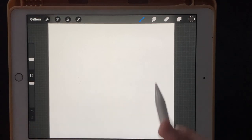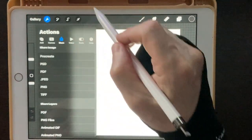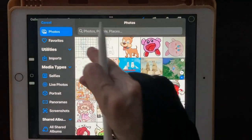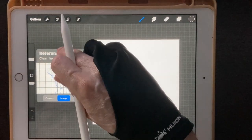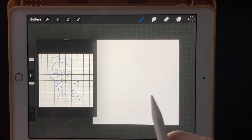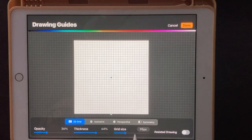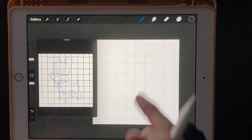We have a canvas of 3,000 by 3,000 pixels. We're going to load in our sketch — hit the wrench, click on canvas, and put in a reference photo. Load in the one with the grid lines and put it over on the side. If you want matching grids on your canvas, turn on your drawing guide under canvas, edit the drawing guide, and set the grid size to 330. Hit done, and now the grid lines match exactly.